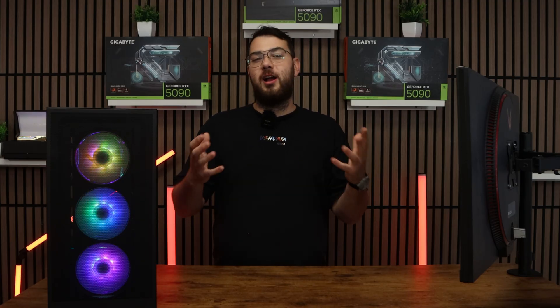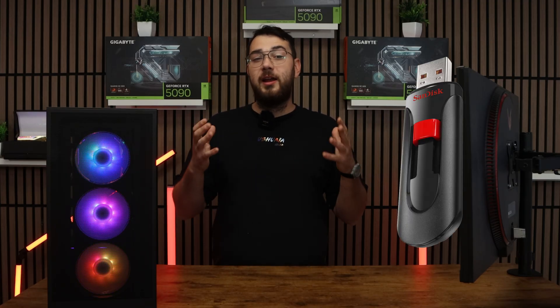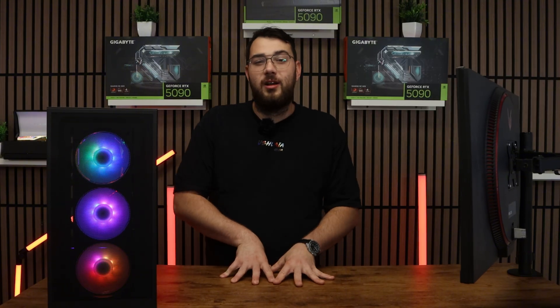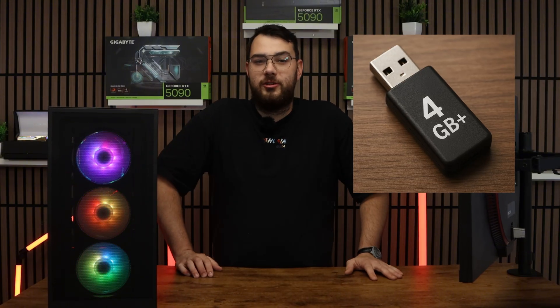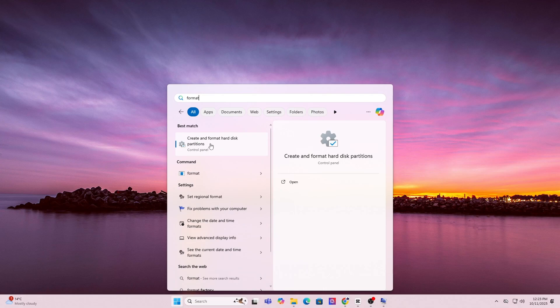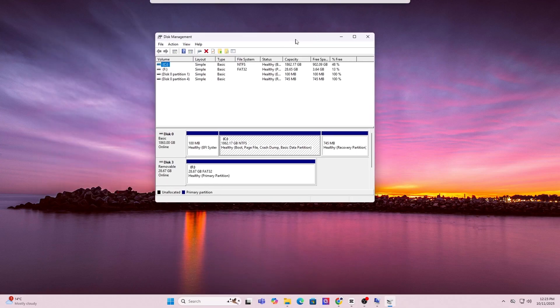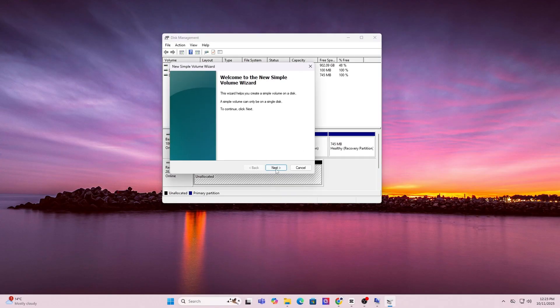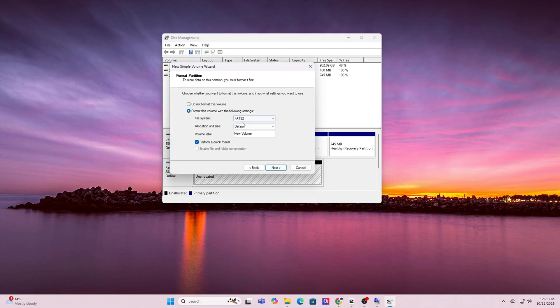For step four, grab yourself a USB drive — you'll need one that's at least four gigabytes or larger. Press the Windows key and type in format, then click on Create and Format Hard Disk Partitions to open Disk Manager. In the list, find your USB drive, right-click it, and choose Format. For file system, select FAT32.